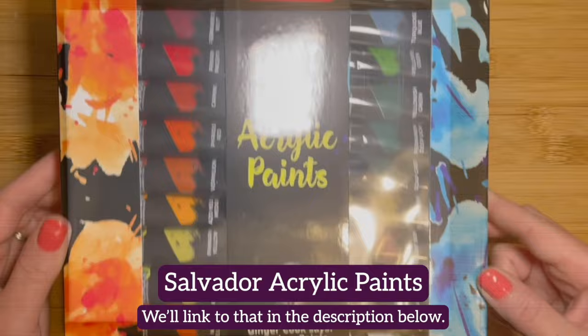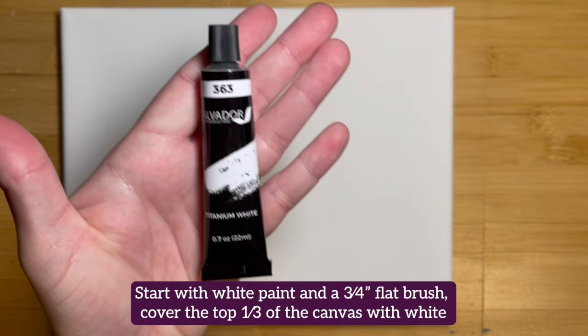Start with white paint and a three-quarter inch flat brush. Cover the top third of the canvas with white.